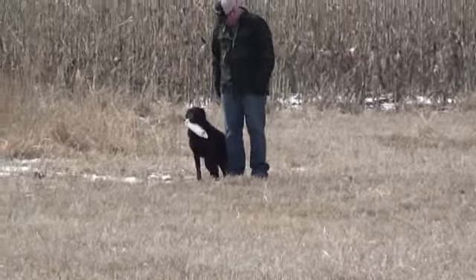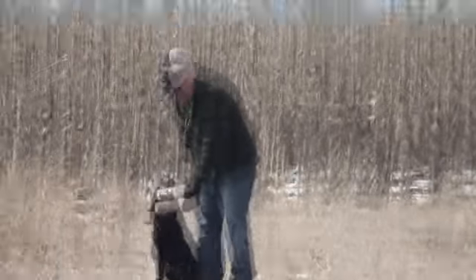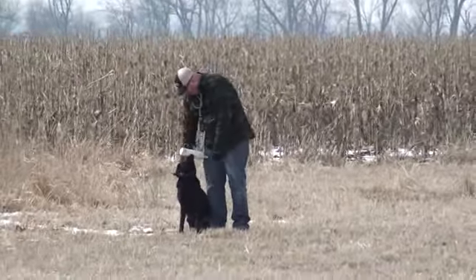Demonstrating force fetch — sit, walk around her, and she holds. That a girl.